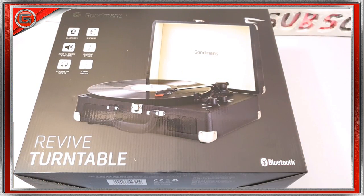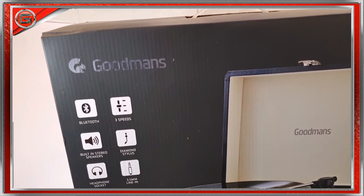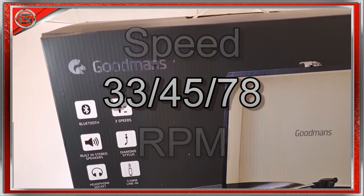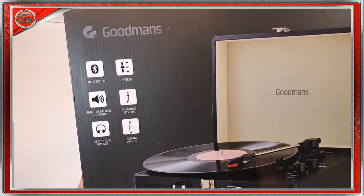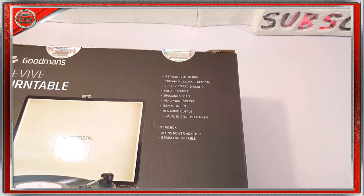To the front of the box, as you can see, is the image of the Goodman's turntable itself. This turntable does indeed come in three different colours. To the left there are some features, like the fact that this turntable has Bluetooth built in, so yes you can stream media via Bluetooth. This turntable has three speeds which are 33, 45 and 78 RPM, stereo speakers built in, a diamond-type stylus, a headphone socket and a 3.5mm line-in. To the side there's a short introduction to the Goodman's brand, and to the rear we have a few more detailed specifications and features.